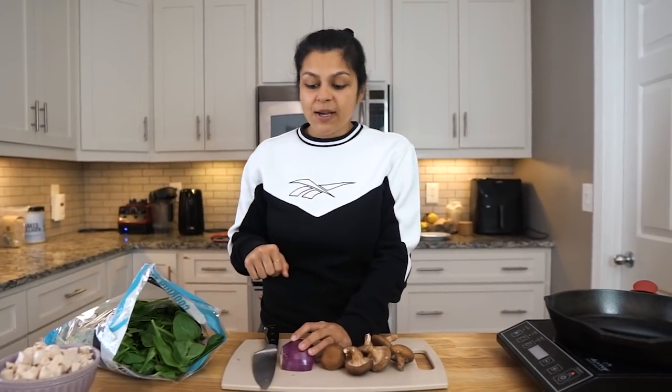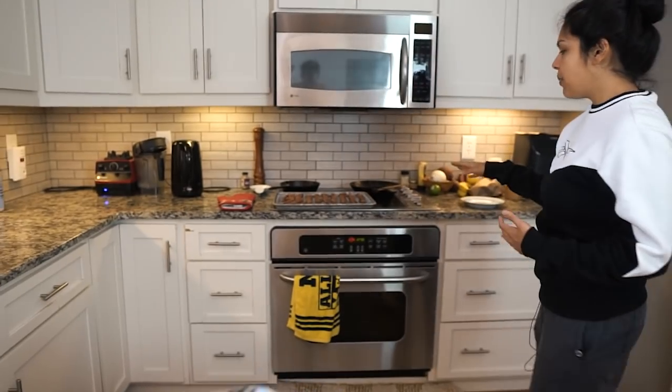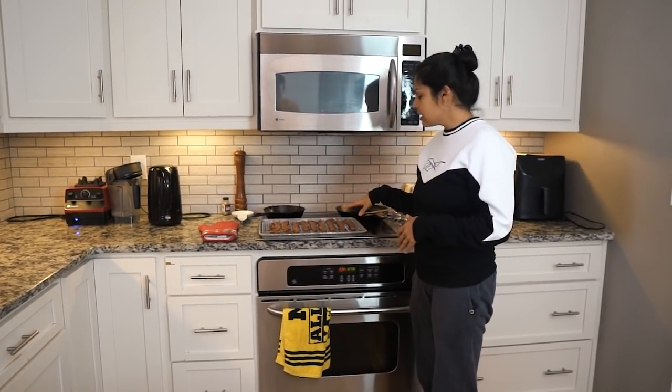Before we get started, this recipe calls for about a half a pound of bacon, and so you can either get like crumbled bacon that's already packaged and add that in. You can leave it out, or you can do what we did — we actually cooked up half a pound of bacon right here in the oven for convenience, and then we're gonna let that cool and we'll crumble that when it's time to add it.